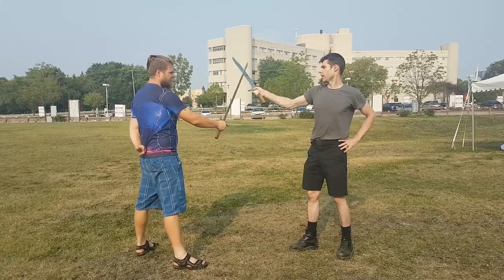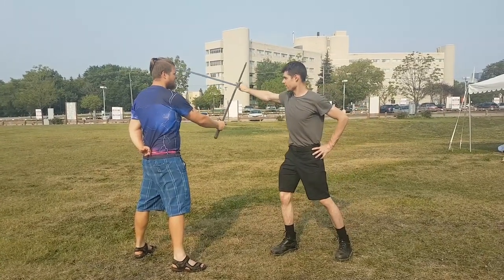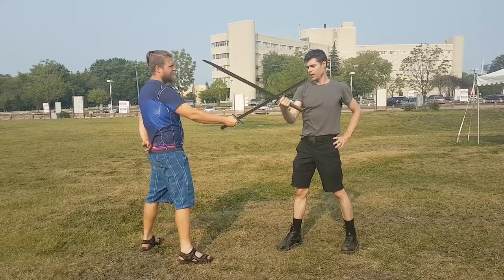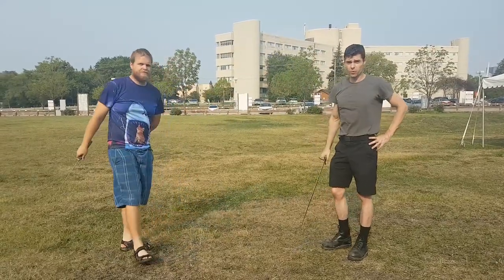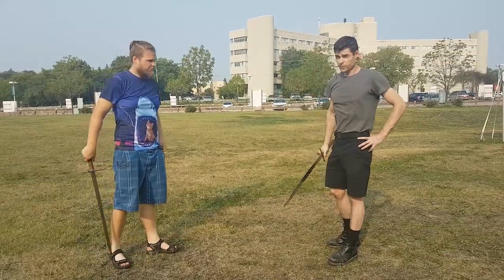Unless I succeed with this cut, I want to try to wind him back again. Because from here we've got that position, and the best option is basically to rewind from here.